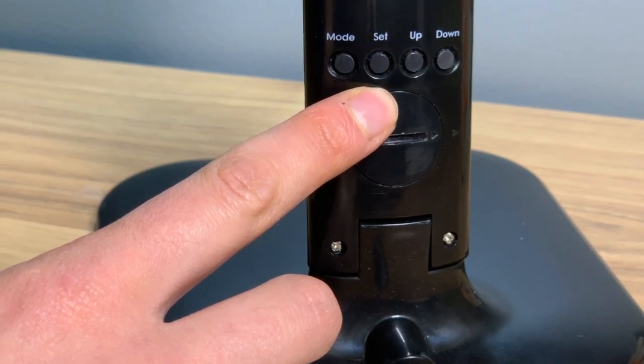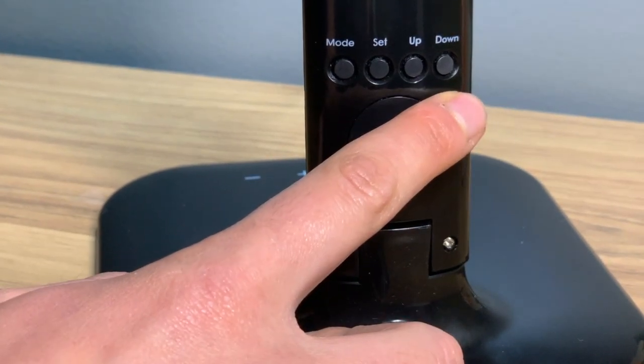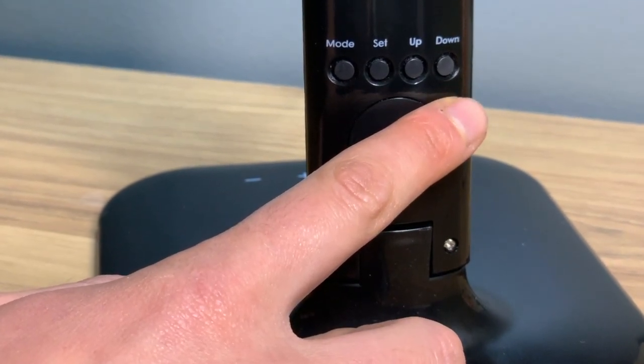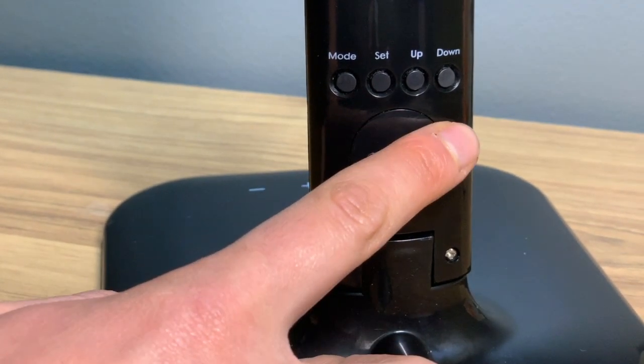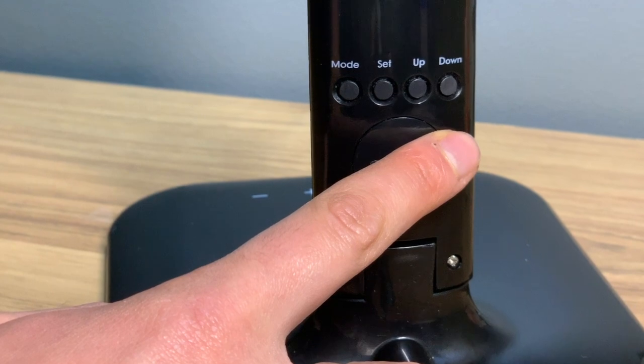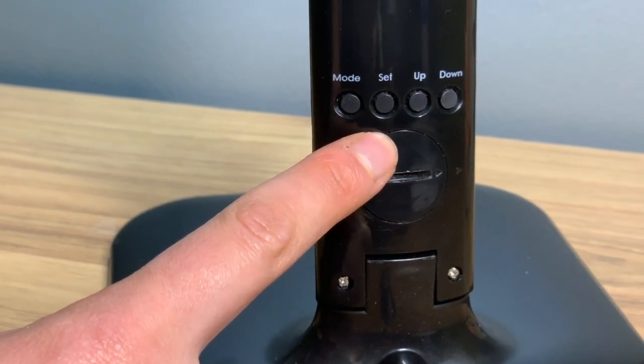You can then adjust the time by pressing the up or down key. To move to the next setting, press set again and repeat with the up or down key to adjust. Press set again to adjust the month and the year, following the same process.